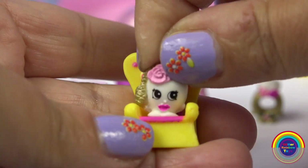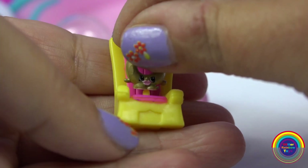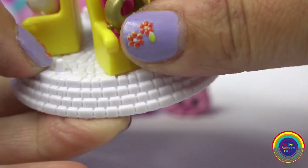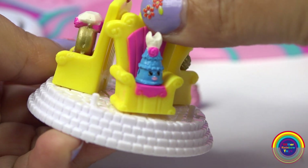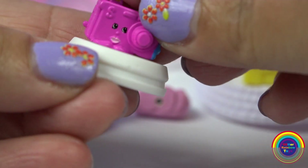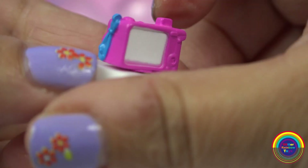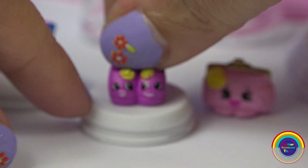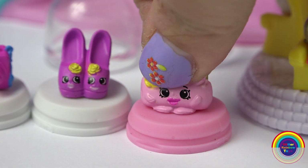Let's sit them on their thrones. Here you go, Sweet Scent. I love the flowers on Ring-a-ling. And Dressica gets to sit on the throne as well. These Shopkins are actually wider so they don't fit on the throne, so I'm putting Cam Camera on a base, and High Heels as well, and the Shopkins Clutch.